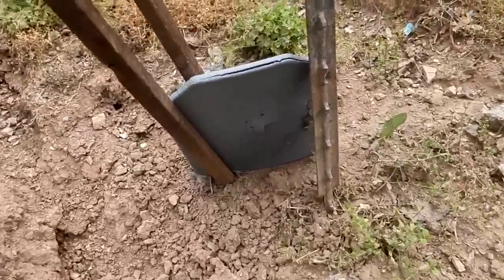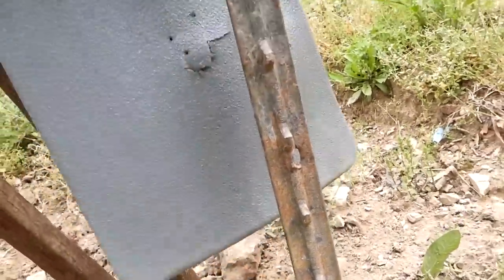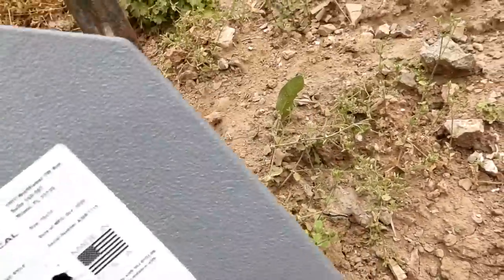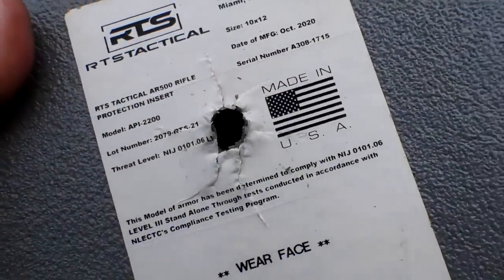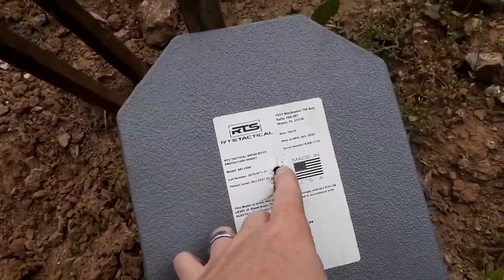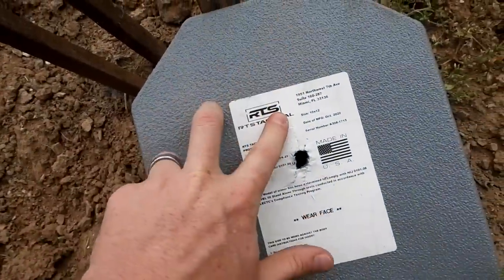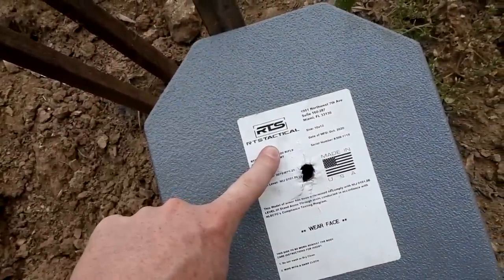Looking at the front you can see a kind of split on the top. I hit it somewhere right about there. But coming out the back — boys and girls, that's a big old nasty hole the size of a 338 Lapua round. So there you go — this Level 3 stuff will stop a 303 British and a Mosin, but not a 338 Lapua.